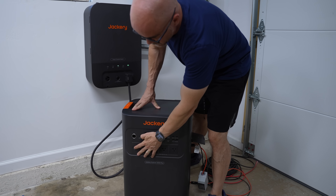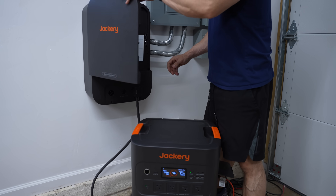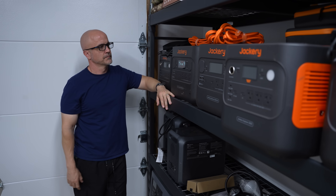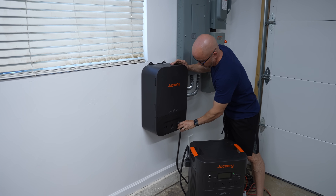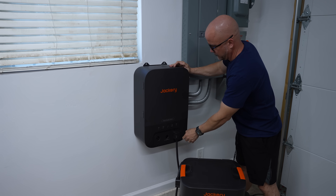In this video, we're going to take a deep dive into the new Jackery 5000 Plus solar generator and their first smart home panel. If you've followed our channel, you know I cover these types of units for preparedness, and these units provide a unique option for those wanting something that can integrate directly into their home's power system, providing an instant power backup option should the grid go down.